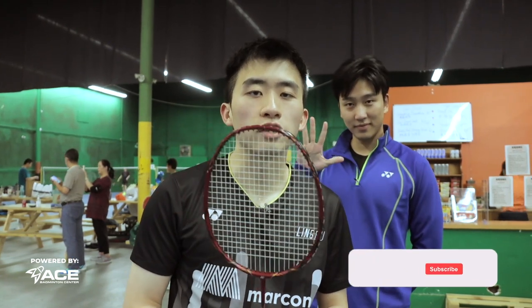So there you go. These are the five essential drills to increase your smash speed. If you want more videos like this, please comment, like, and subscribe. I'll see you next time.